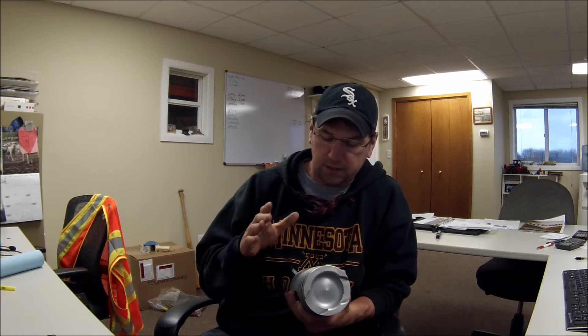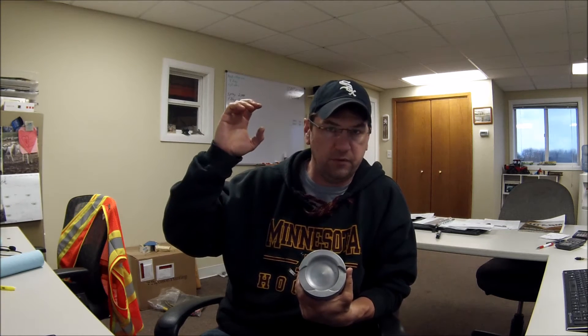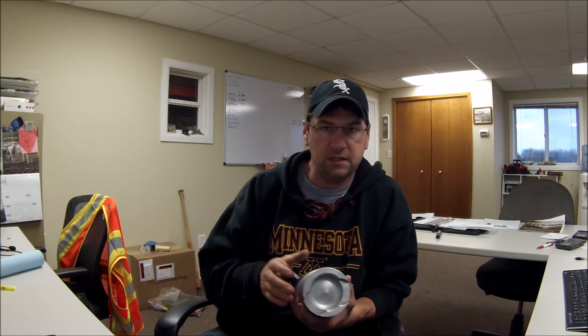Hey everybody, this is Ed Casper. My company is called Casper Ag Solutions and today we're going to talk about Y-drops and nitrogen placement. I brought in a piston out of my pulling tractor to demonstrate application. You guys have seen my other YouTube videos — I got a roll cage camera in there, a GoPro, and we've got a John Deere 4010.